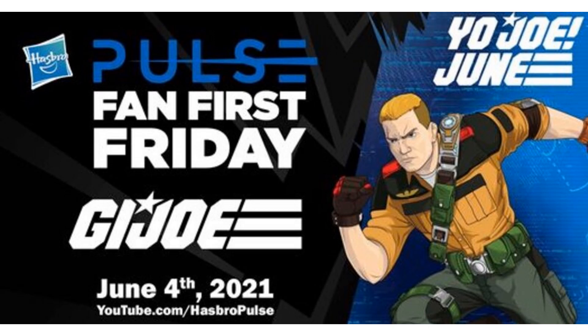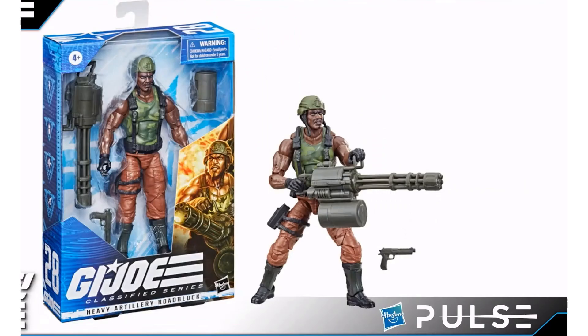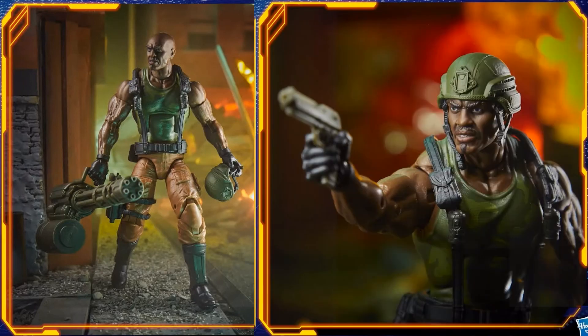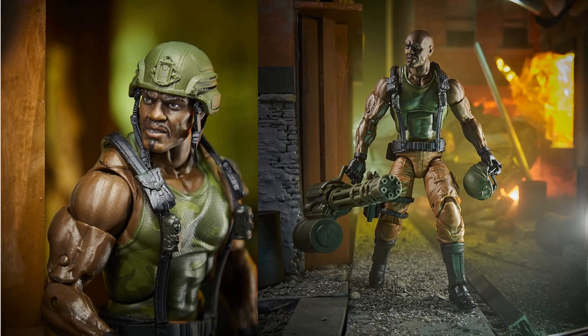On June 4th, 2021, Hasbro Pulse had a Fan First Friday GI Joe Classified reveal. The first thing shown was Heavy Artillery Roadblock with a massive Gatling gun and camo colors just like the original Roadblock release in '84. Here are some nice images of him with the helmet on and off holding that Gatling gun. He's up on Amazon if you haven't gotten it yet. That symbol on his helmet — let me know in the comments if you know what it is.